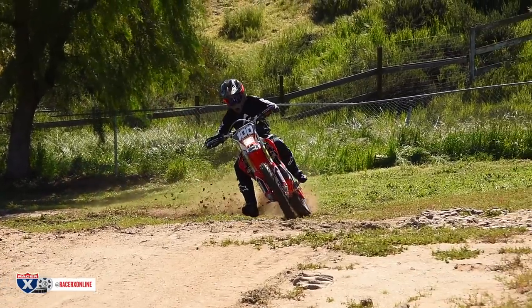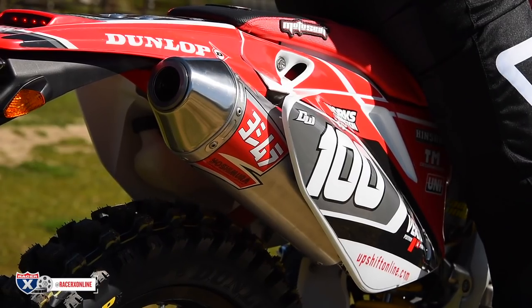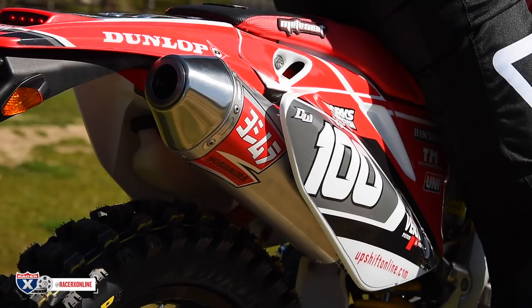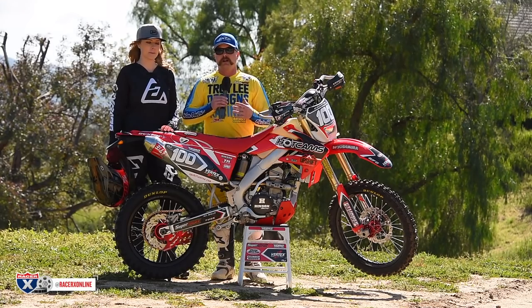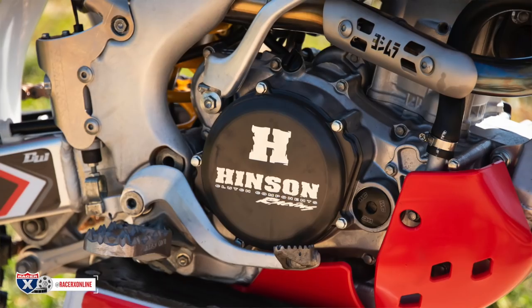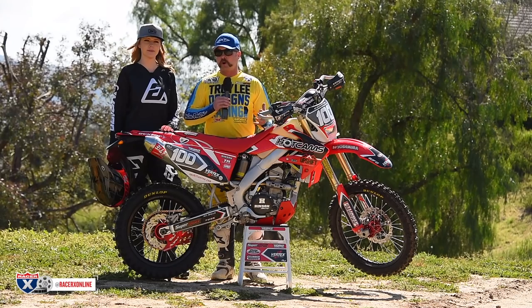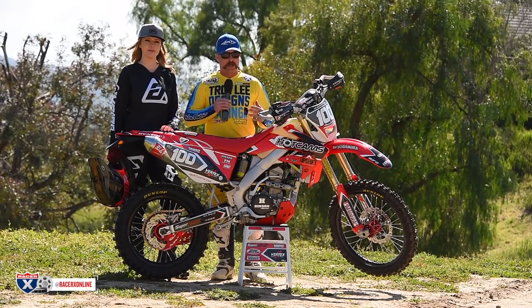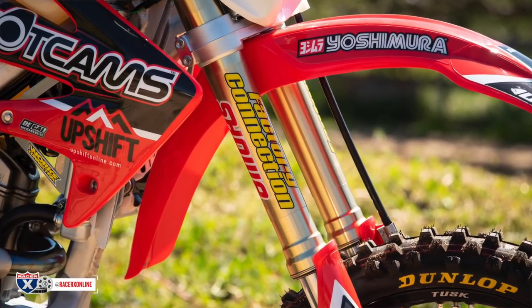Check your local laws and regulations on that. We added a full Yoshimura exhaust system, and the combination of getting rid of the emissions, adding that Yoshimura exhaust, and opening up the airbox really lets this thing breathe better. It means you've got to rejet it — this is carbureted — and that makes it run like an R model, so you get a pretty big horsepower boost with those changes. The suspension is done by Factory Connections, so we know it's going to handle well.